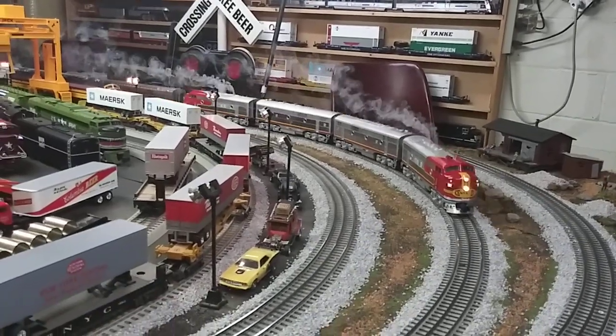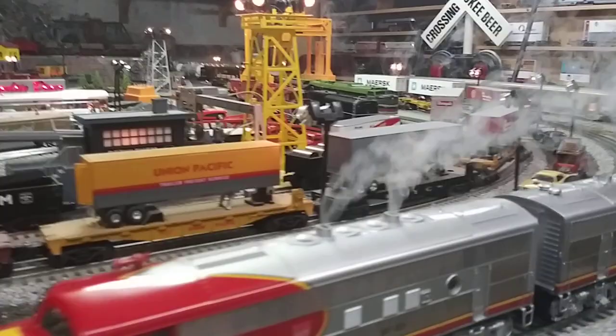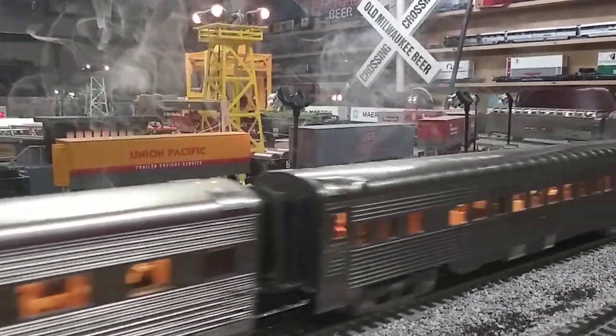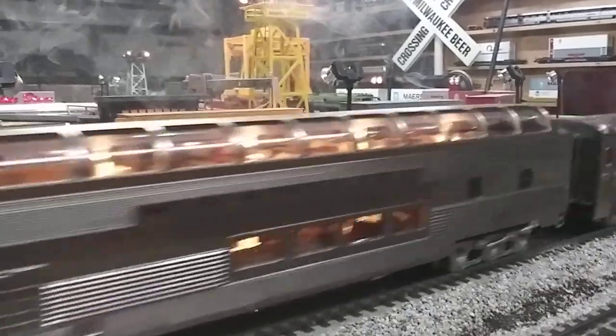Looking good, feeling good guys. Look at that beautiful engine coming around. Let's take it around again and give it a little speed this time. Just a nice looking engine right there.